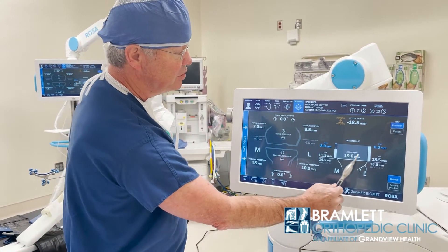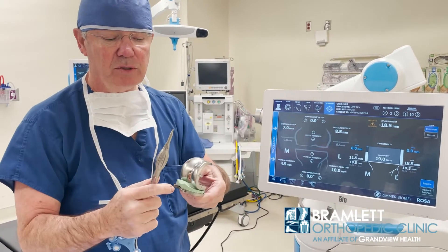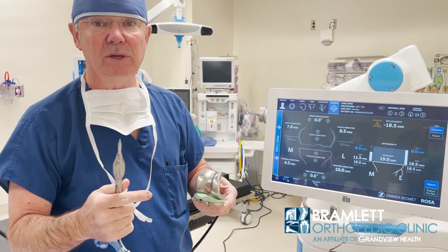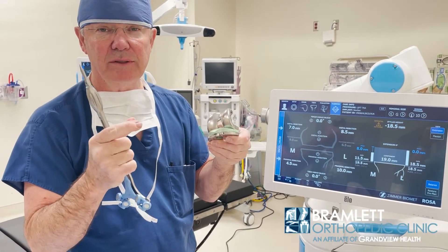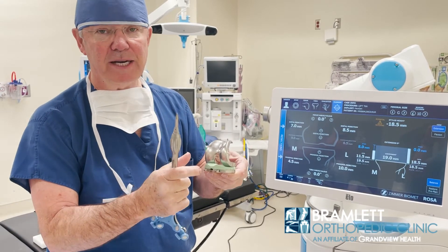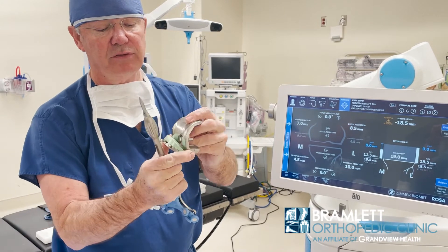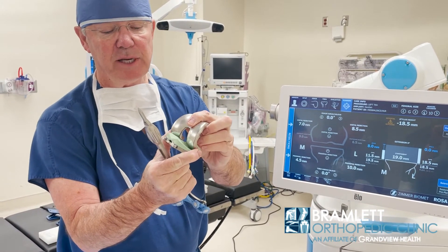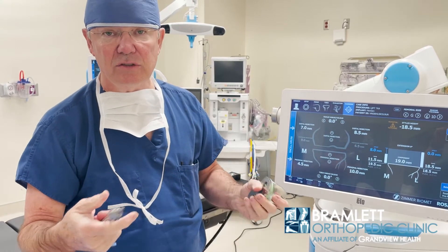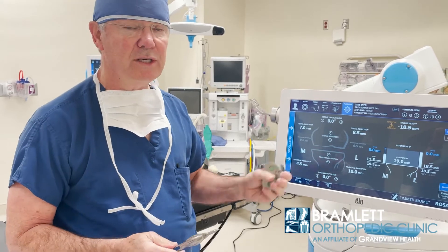Once that's in place, our flexion-extension gaps are controlled so that if we put the patient through full range of motion, they have the same tightness — or symmetric balance, which is what we're really going for. Symmetric balance of the knee as it goes through full extension all the way to full flexion. That balance allows patients to get that extra deep position which they all want — to be able to sit in a chair, sit cross-legged, get a deep flexion sit — and that's what's important.